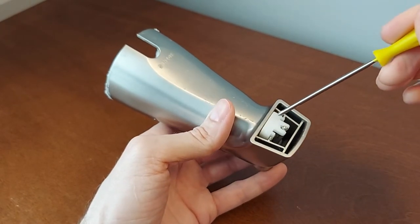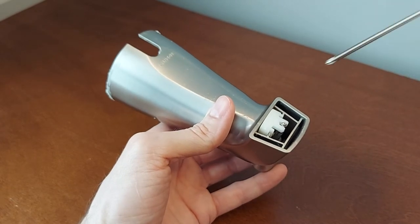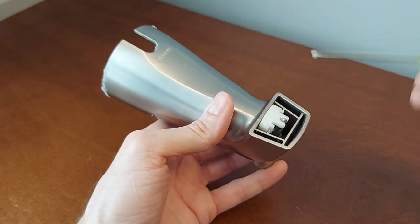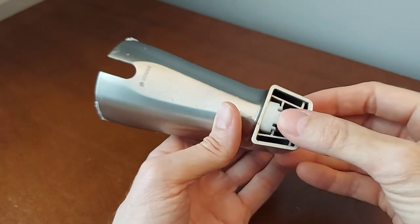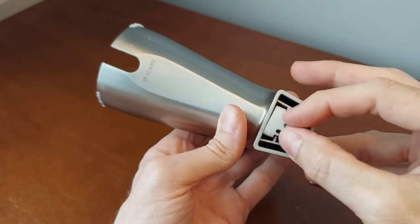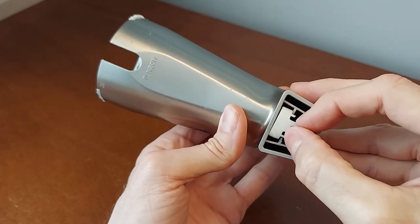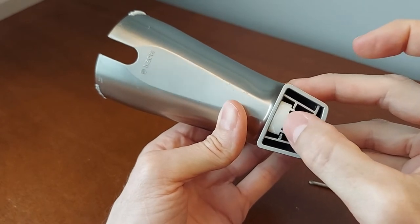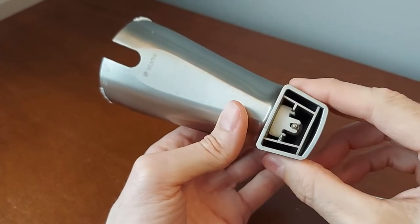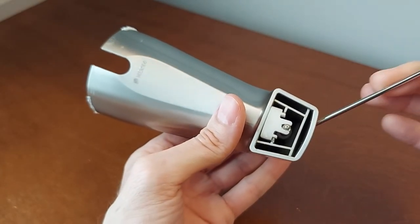One thing to know is we want to get to this part — this is the part that's causing the problem. If it sounds like a donkey, what will happen is these things get loose. See that space there? That space is causing vibrations, and the vibrations will cause your shower to make noise when it's engaged.